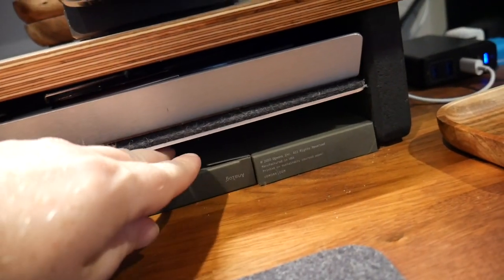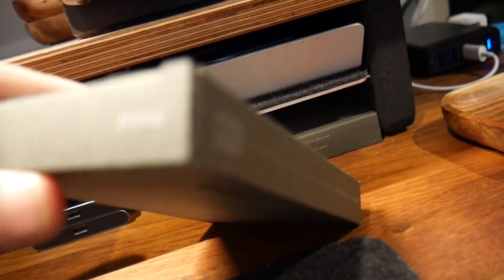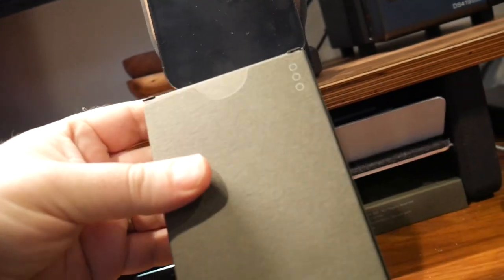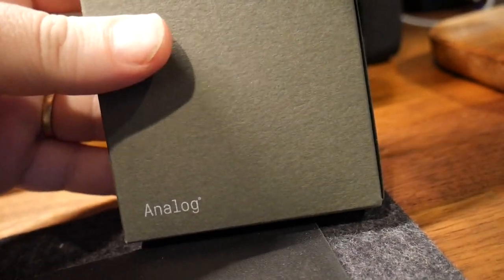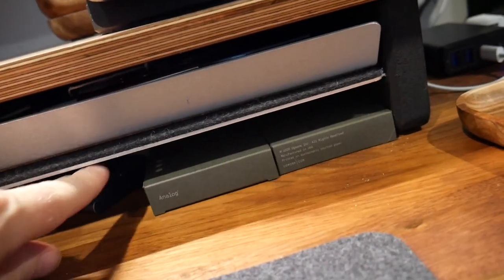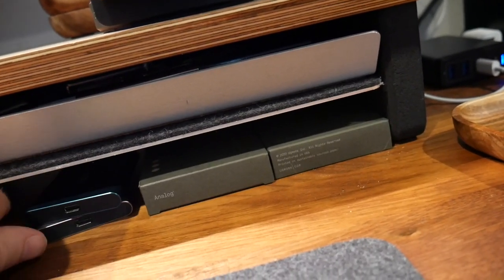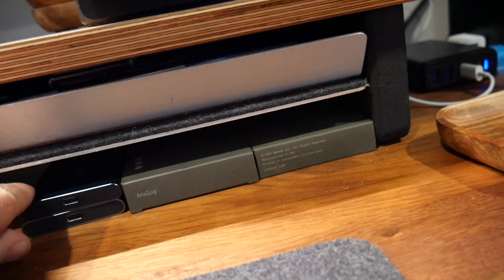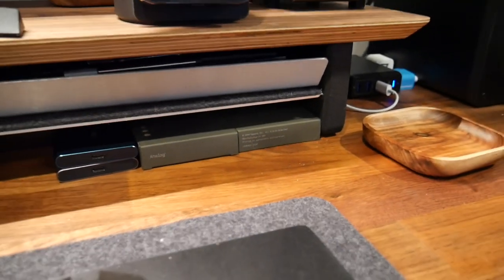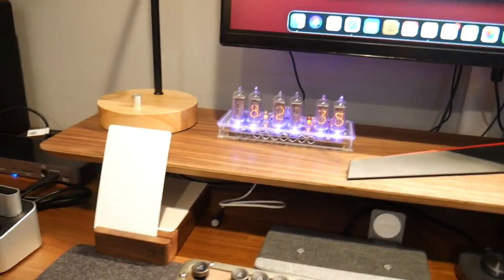These are extra cards for the Ugmonk Analog — that's what that little box is called. So when I run out of cards I can just grab more and throw them in the box for organization.